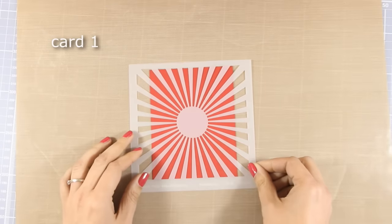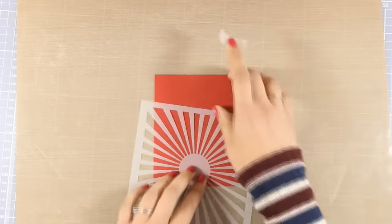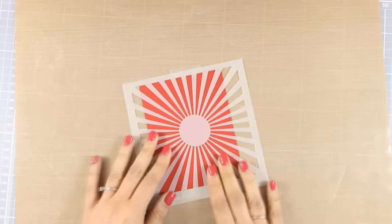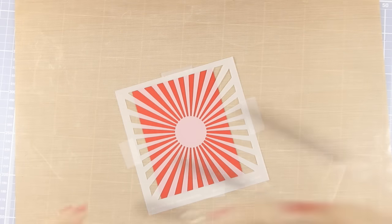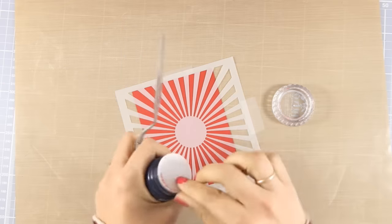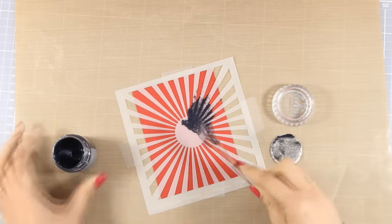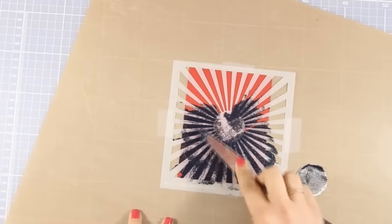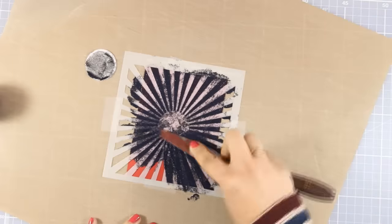For my first card I will use the Ninja Amazing stamp set, but first I want to create a background. I'm going to work on this red panel with my stencil, making sure it's nicely secured on top with some scotch tape. Then I will use some glitter paste on top — the one I'm using is by Nuvo and it's called Glimmer Paste in black, applied with my spatula. As always, you will find a full list of all the supplies I'm using today down below in the description area as well as on my blog.